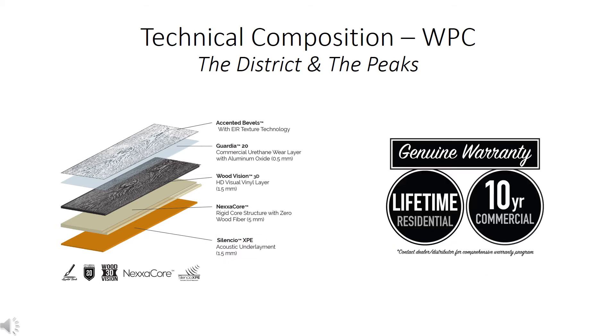Both the District and the Peaks collections feature a lifetime waterproof and structural warranty, and also a lifetime residential wear and 10-year commercial wear warranty.